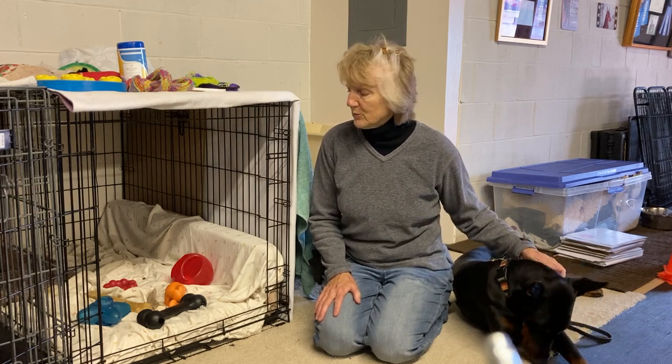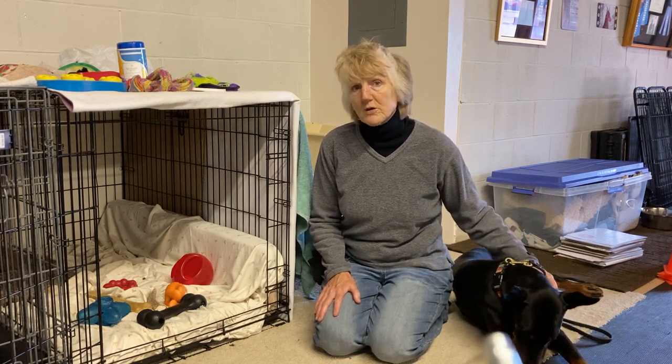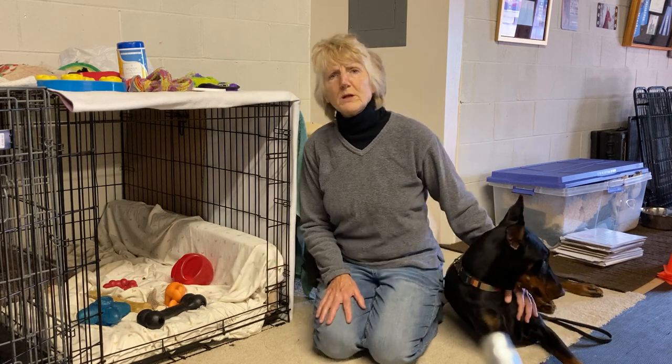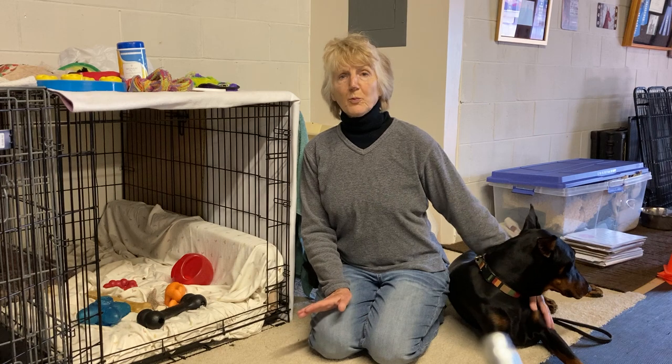You want it to be a safe place for them so they don't feel they're being punished. We never like to use it as a place for punishment — just a place to keep the dog safe, for example if you have workmen in the house and you need to put the dog away for safety reasons.